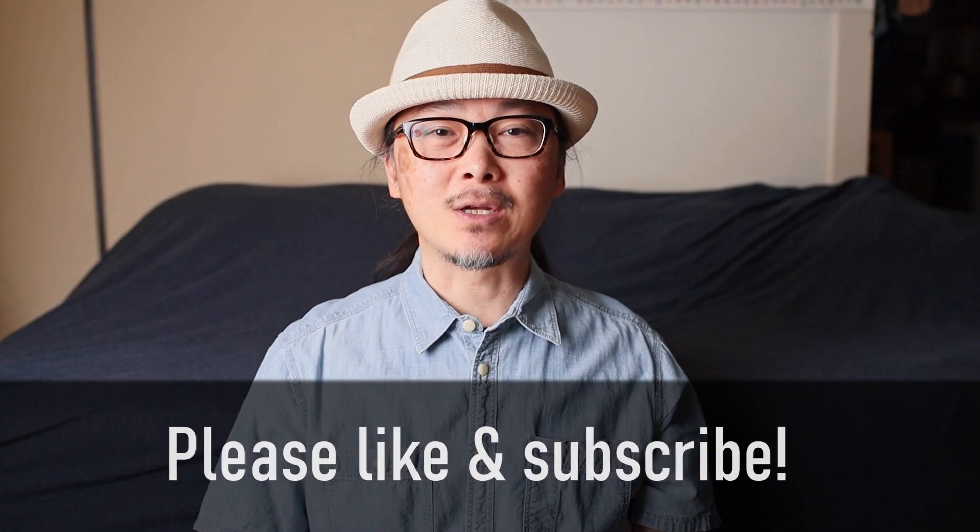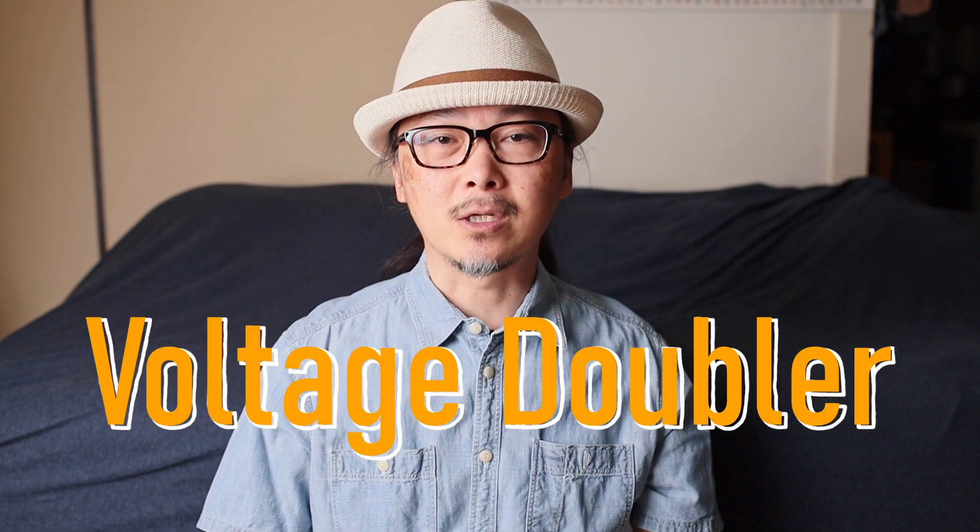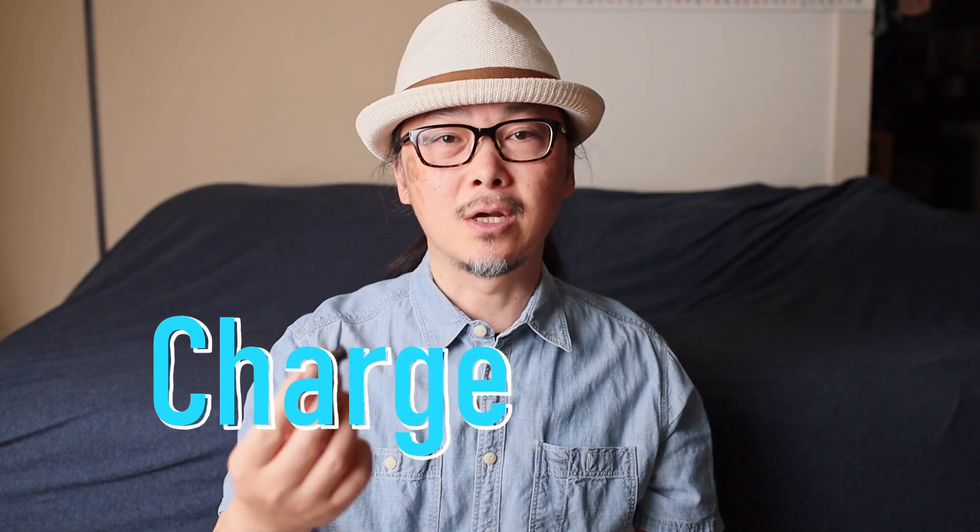Hi, welcome back and thanks for watching again. My name is Rito. Today we're going to be looking at what's called a voltage doubler, or sometimes called a charge pump.